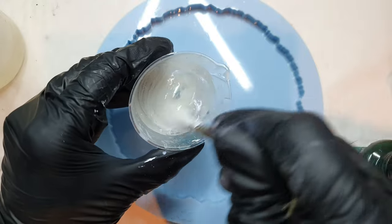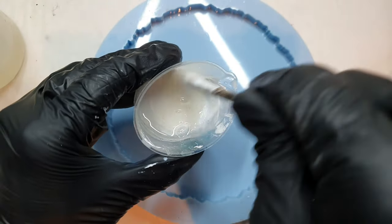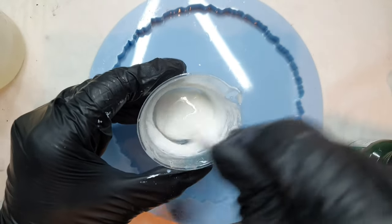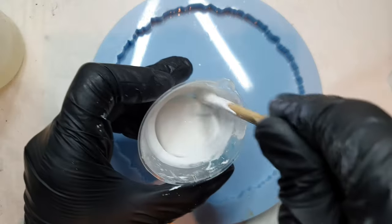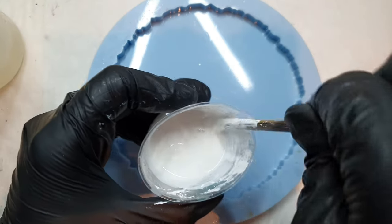My second color is white — it's titanium white by Just Resin. I'm using Ultracast low viscosity resin by Alicam. I'm making sure it's been mixed thoroughly.